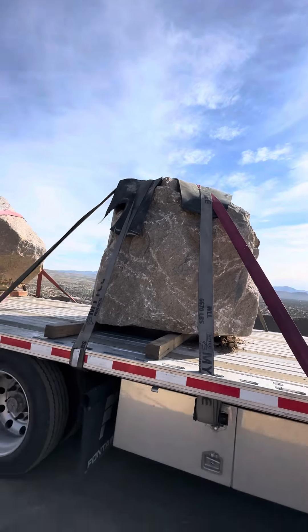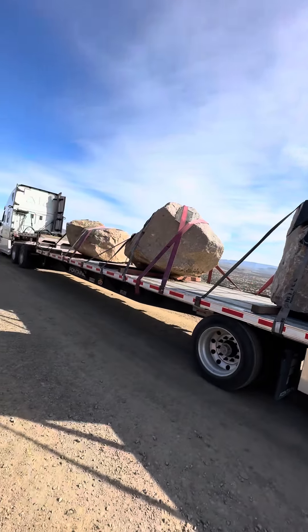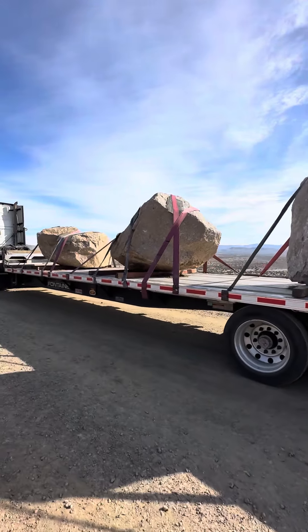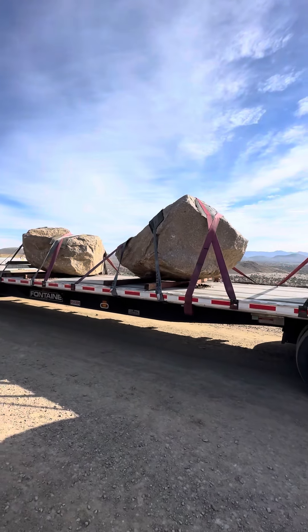I put it where it was most important. I do four straps with an X on each rock, and then two over the top. On this one I have five straps because it's the heaviest and biggest, and because of the angle of it.